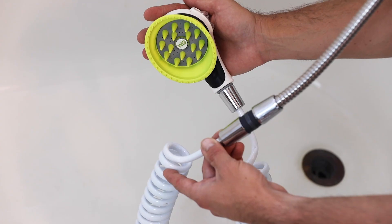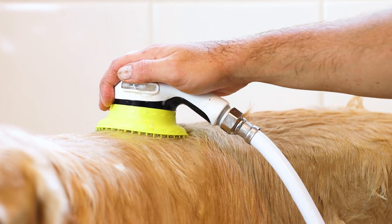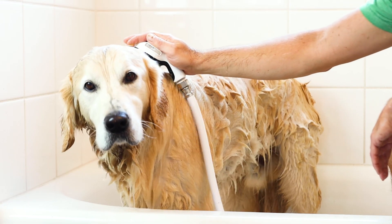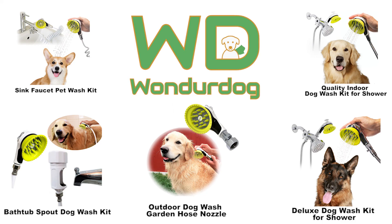Our kits are designed with high quality components and coupled with our lifetime guarantee, this will be the last dog washing kit you ever buy. It's the ultimate choice in grooming comfort for both you and your pet. Bath time just got quicker and easier with Wonder Dog — less stress, less mess, and ensures your dog is looking their best.